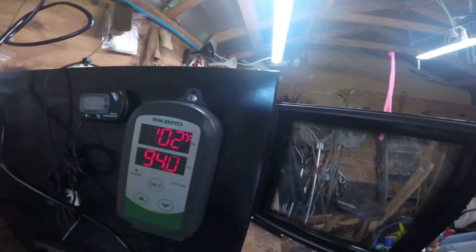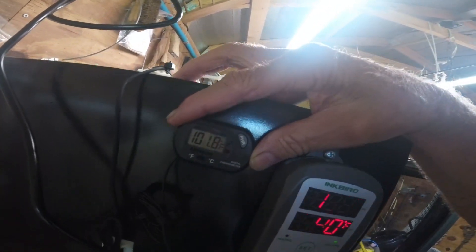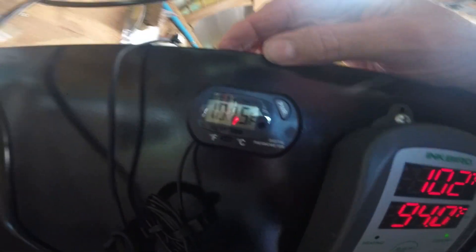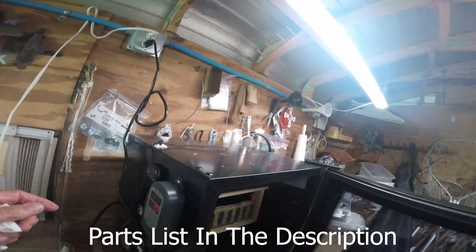Hey guys, you can bake bread out in this barn here. Look at my temperature — I've got a little probe hanging here, a little battery-powered one: 101, 101.8, 101.5, 102. Basically the same. This is a controller for the unit.